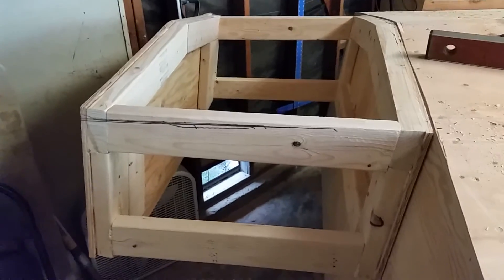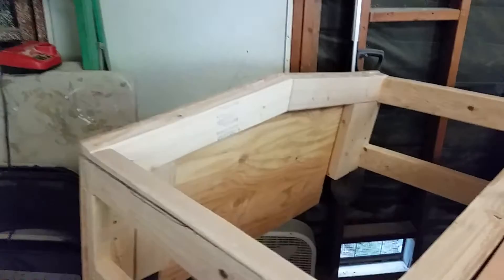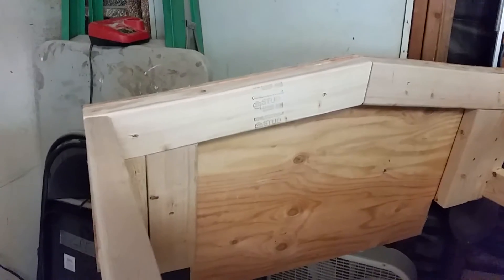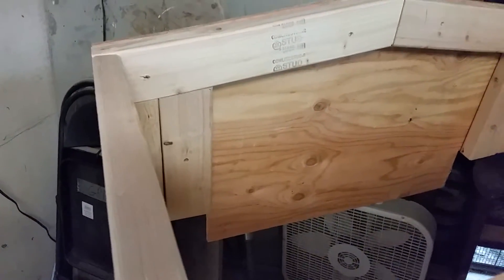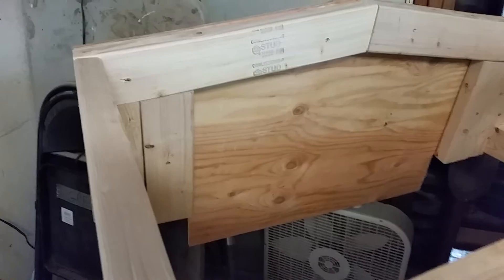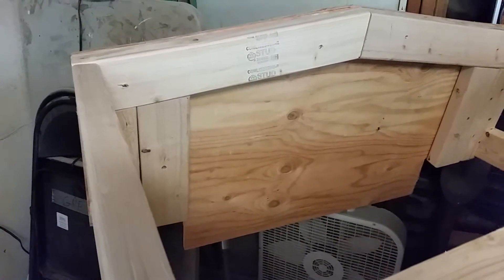I ended up constructing the pod with 2x4s and half-inch ply. On the back you can see I actually have two 2x4s, and then at the bottom I have extra plywood, and I'm going to either use a 2x6 or a 2x8 to bring it up to the 20-inch transom height — the 2x6 or 2x8 will be glued and screwed onto that sheet of plywood.